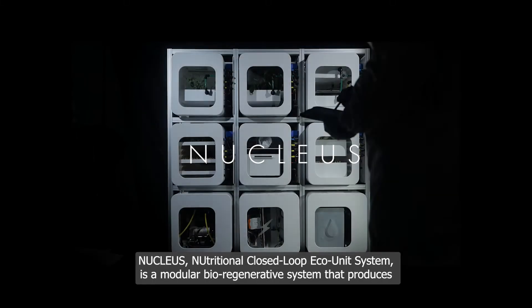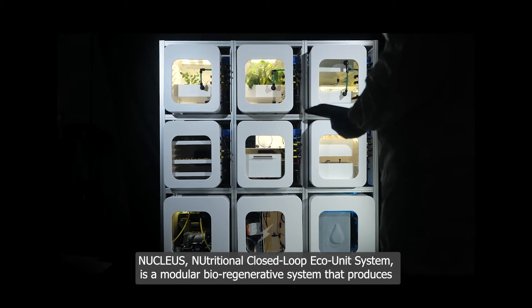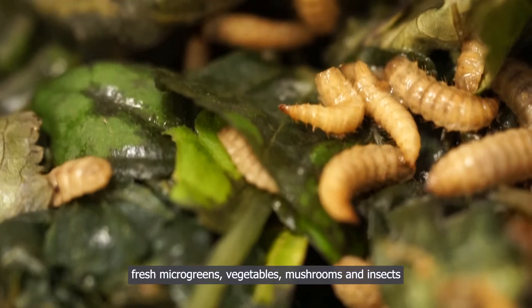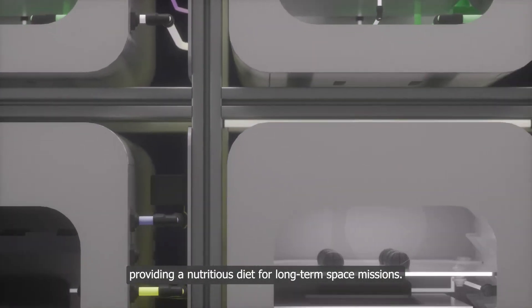Nucleus — Nutritional Closed Loop Eco-Unit System — is a modular bioregenerative system that produces fresh microgreens, vegetables, mushrooms, and insects, providing a nutritional diet for long-term space missions.